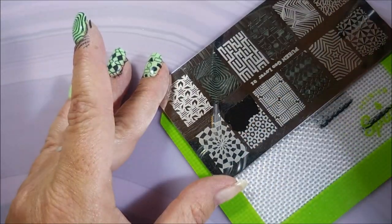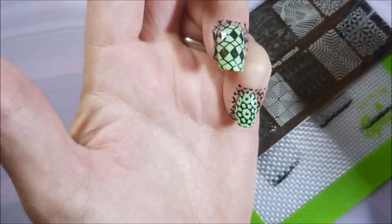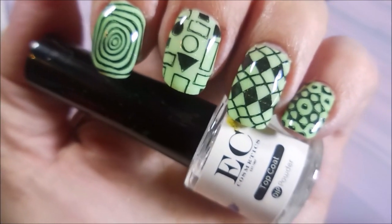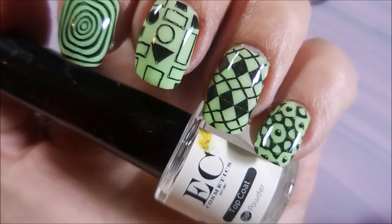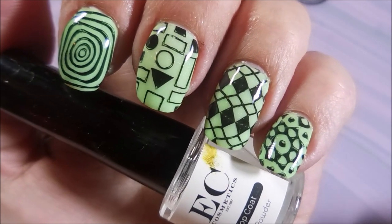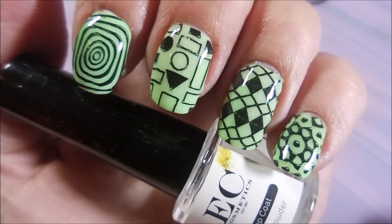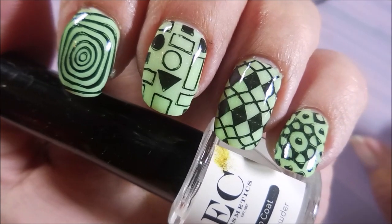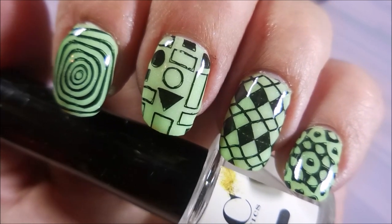I'll leave a link for EC Cosmetics and a link to this product down below if you're interested, along with some swatch photos. I'm back — I finished with the Bundle Monster Smudge Free Top Coat and then topped it with Pro FX Quick Dry. Here is my first stab at dip powders — I really enjoyed it! EC Cosmetics Dip Powder has lots and lots of colors, so go pick what you want. Thanks for watching, and until next time, be good to yourself — talk to you soon, bye!